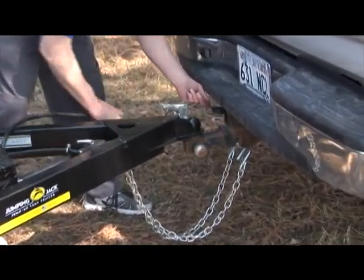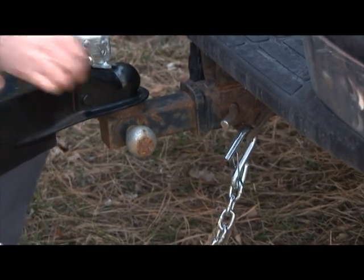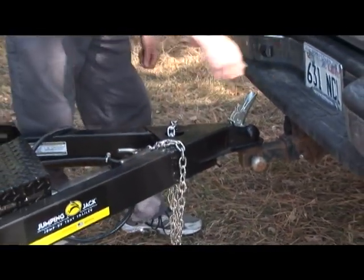Before you begin to set up your trailer, you must unhook the trailer from your truck's hitch. Make sure you are on a level surface, and for extra precaution, you will want to chalk your trailer. Then unplug the electrical harness and remove the safety chain so nothing connects the trailer to the truck.